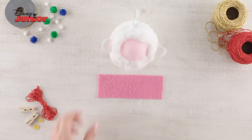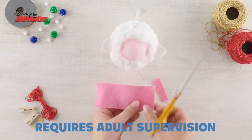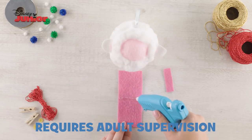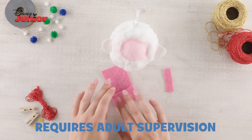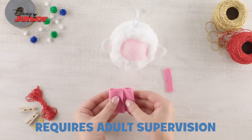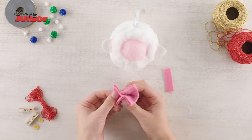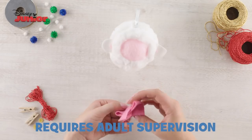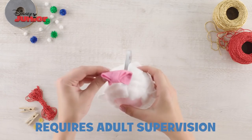Now, to make lammy's bow, get your dark pink felt, trim a strip off the edge and put aside. Then, using your cool melt glue gun, glue the middle of the felt, fold the edges and stick down. Now add another line of glue, pinch the middle and stick in place. Then take the strip and glue it around the middle to finish lammy's bow and glue this to the top of the decoration.